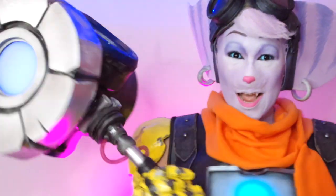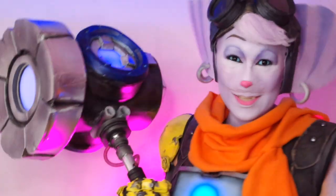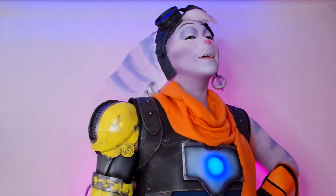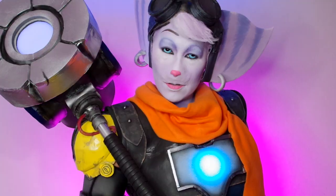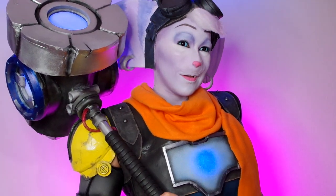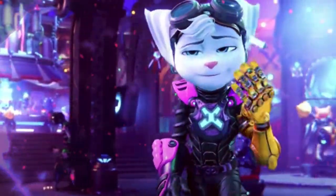I absolutely love Ratchet and Clank, and sadly I don't even have a PS5 so I haven't been able to play Rift Apart. But when I saw Rivet, I just knew I had to at least attempt to recreate her. This was a huge project for me, so I really hope you enjoy it. Be sure to stick around if you want to see the makeup come to life — let's get into the ears and goggles.